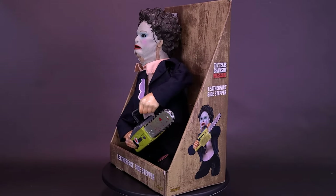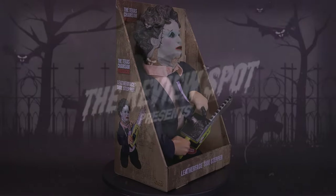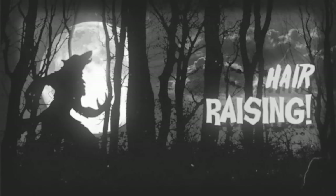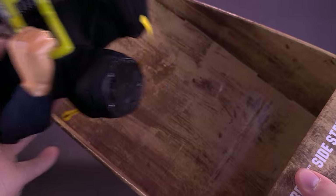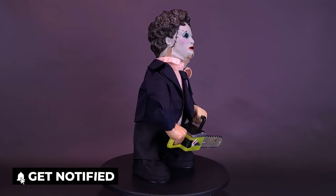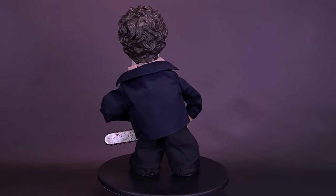Now there's a pretty woman that knows how to dance. Here's a look at the Spirit Halloween Texas Chainsaw Massacre Leatherface Sidestepper. Always watching slashers? Show off your incredible taste in horror movies when you get the officially licensed Texas Chainsaw Massacre Leatherface Sidestepper. Watch him come to life as he sways his signature chainsaw in the air. If you consider yourself a horror buff, then this decoration is a must-have.